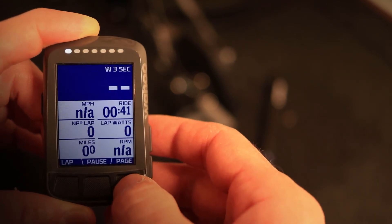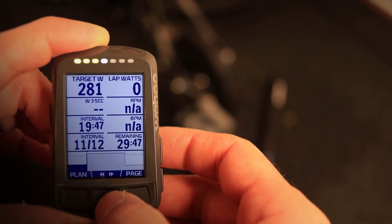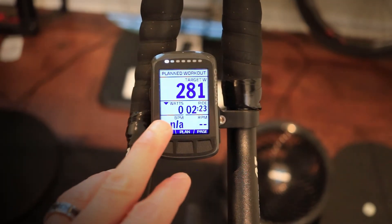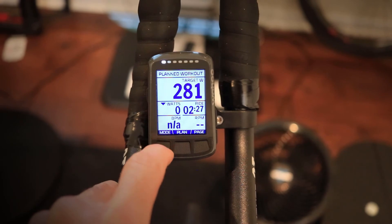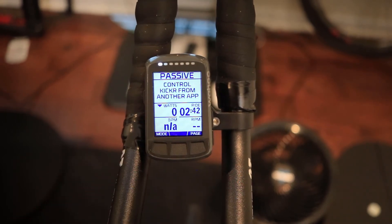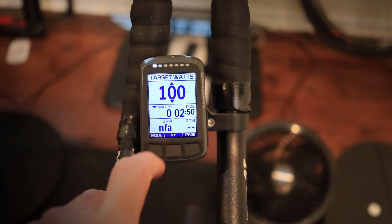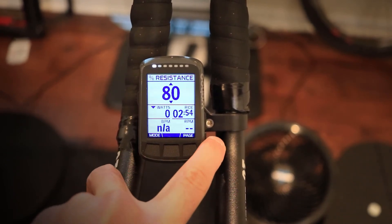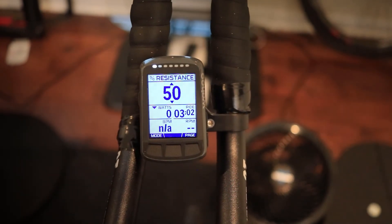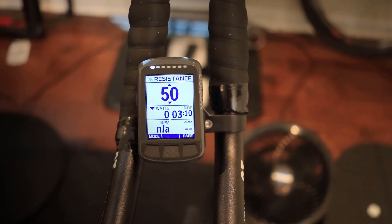Once you start pedaling you will see a Mode button on screen. Click it and you can select whatever mode you want. The Elemnt will control the Kickr automatically until you hit the 20-minute section, but if you want to change that you can select Mode and switch to Level Mode or Resistance Mode. From there you can adjust the resistance up or down to whatever you feel like, and you can use the shifters on your bike to increase or decrease resistance, or come back in here and manually adjust it.